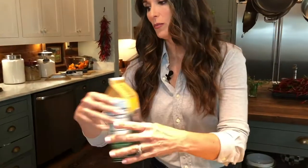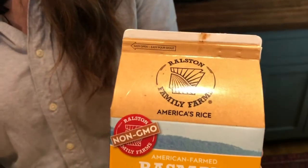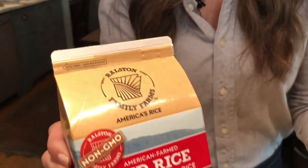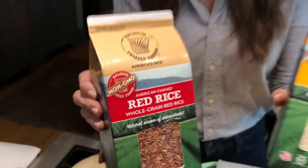I'm making it with my favorite rice from Ralston Family Farms — it is an awesome rice. There's a whole grain red rice and I'm also making it with a basmati rice. You can find this at Publix and Whole Foods, and if you can't find it in your neck of the woods, you can go to RalstonFamilyFarms.com.